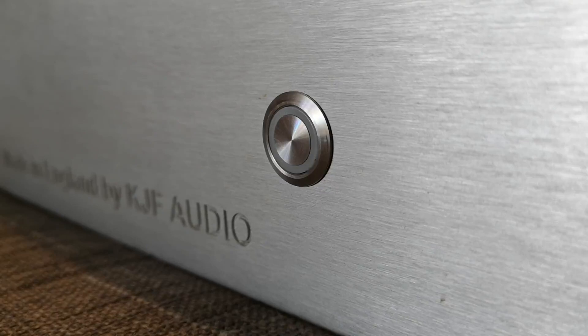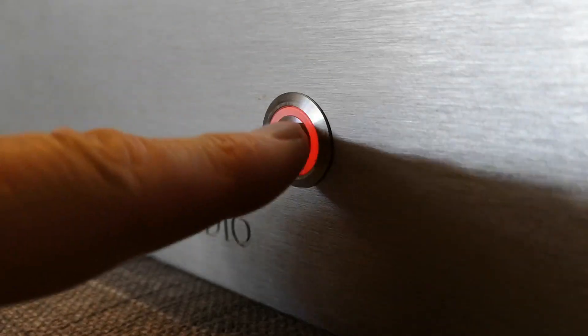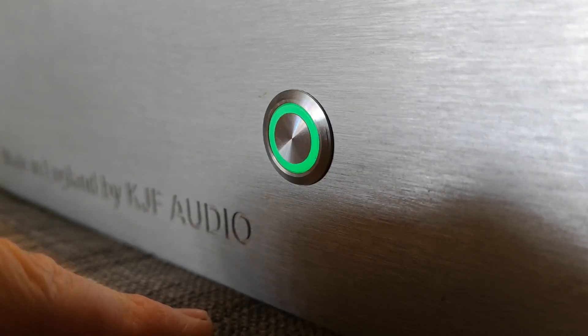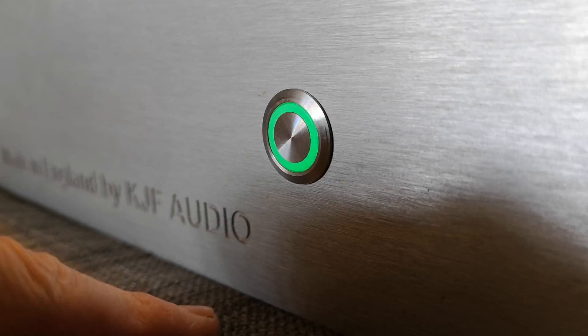When the amp's powered down — completely powered down with no electricity going into the back of it — obviously the light will be off. Applying electricity to the back with the switch will bring the amplifier on in standby mode. Pressing the button once will bring it out of standby mode into on mode. There's a muting circuit in the amplifier so the amplifier is muted while it goes through its power-up phase and checks everything's good across all the sensors, which means you don't get a pop at the speakers.